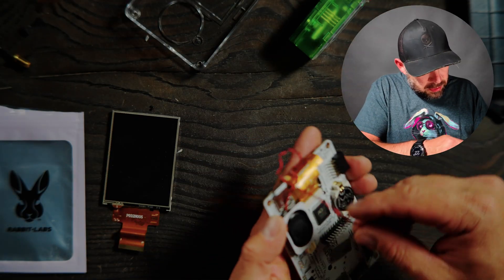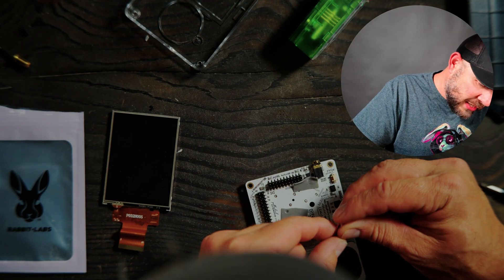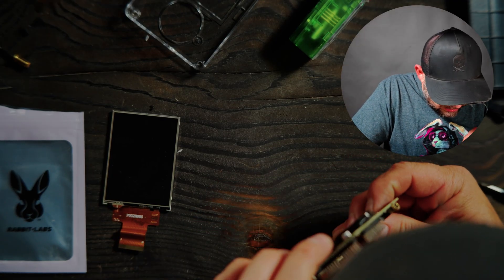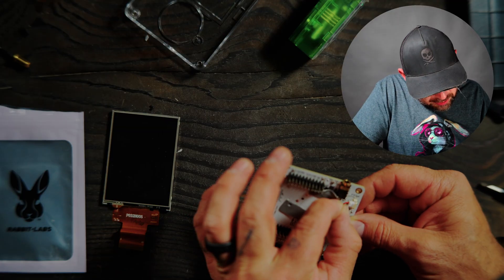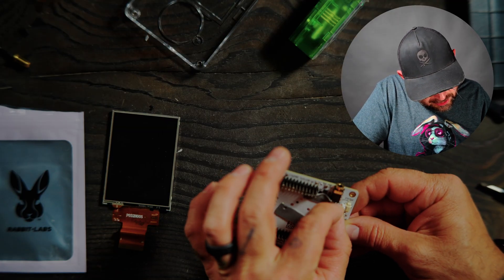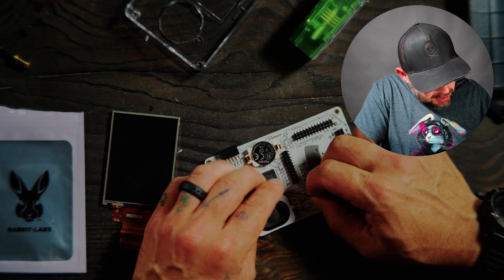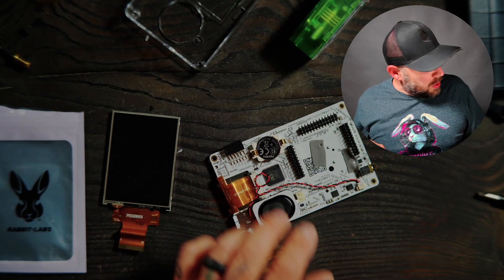Now I want to go ahead and plug back in the speaker. Remember these JST connections can go only one way, so if you don't remember how they came out, just look at the actual plug itself and put it in as it should go. If it doesn't go, don't force it — because you don't want any magic smoke to come out of your device.